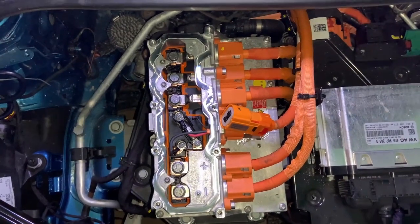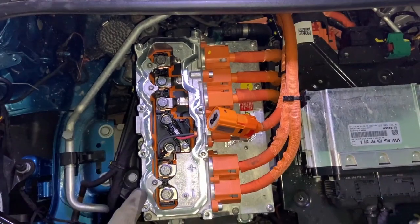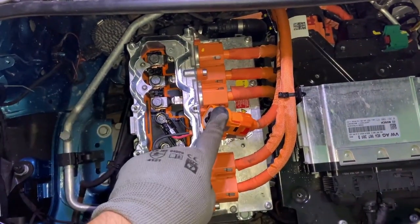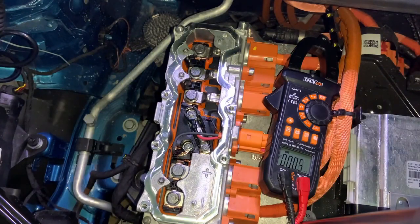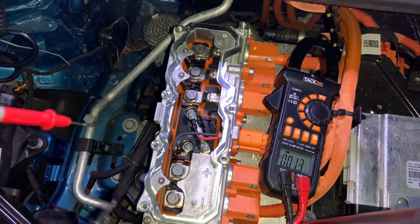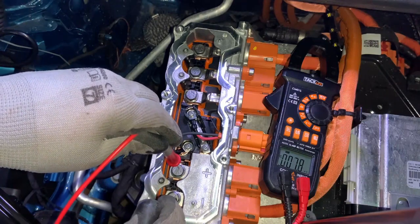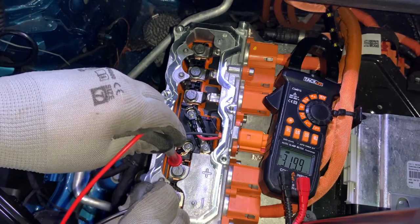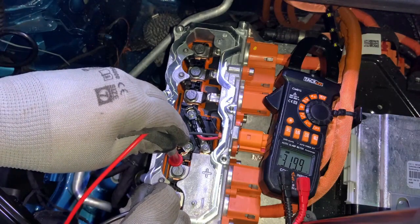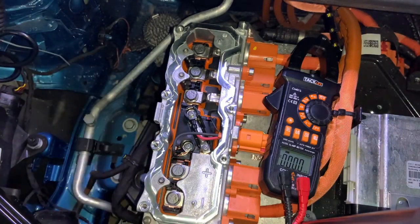Now I would like to test the plus and minus of the battery. I will connect this connector and turn on the car. Let's measure the battery voltage with the multimeter to see if these are the positive and negative terminals. I'll put one probe on the positive and the other on the negative — and you can see it measures 320 volts on the high voltage battery. So these are definitely the battery terminals.